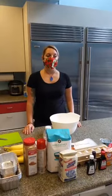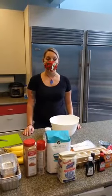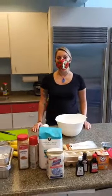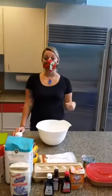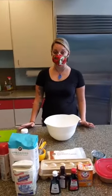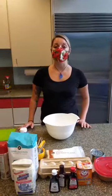We have things like poi or spam musubi, which is fried spam wrapped with seaweed on sushi rice, kind of like sushi. So there are tons of different kinds of foods that you'll find in the great state of Hawaii.